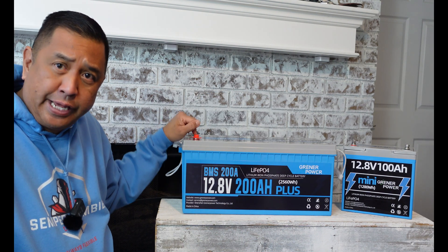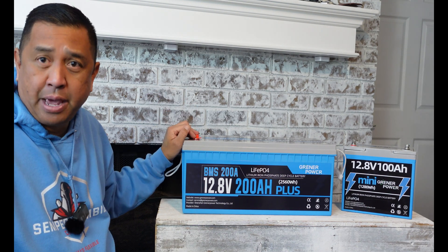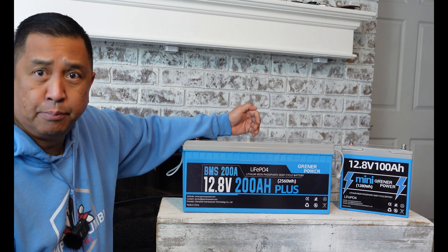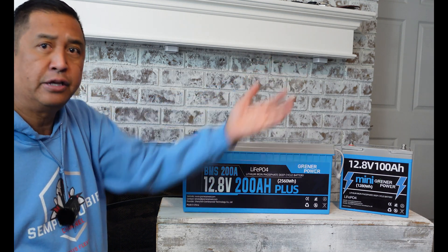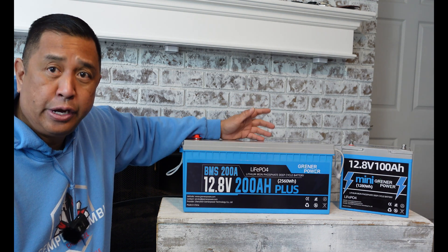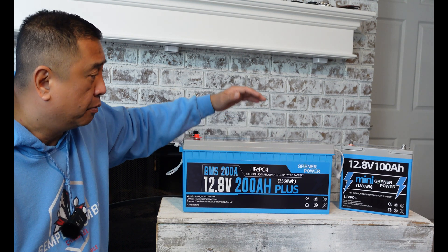Having the right size battery cables or wire gauge is also important — you don't want to go too thin or too skinny because they may get hot. Having a lithium iron phosphate battery is a great alternative to a power station; they are both great to have. I use a Bluetti power station and also lithium batteries, so that gives me flexibility. If you're interested in picking up one of these batteries, you can go to the Greener Power Amazon store. These normally go for $599, but there's a $100 coupon you can use.